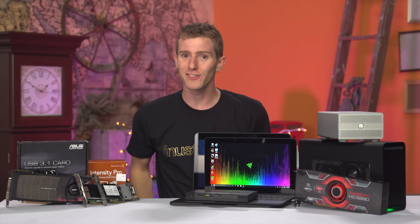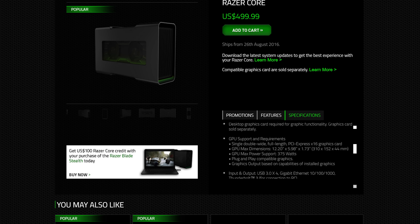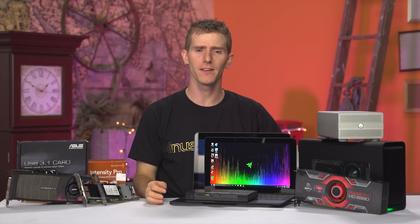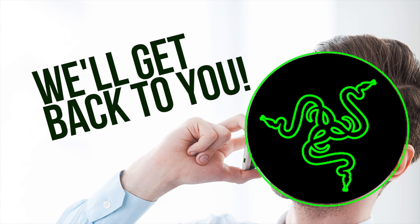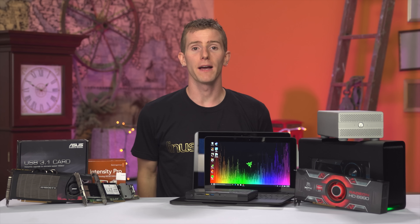Which leads nicely into my next question: what about non-graphics cards? Razer has nothing about this on their product page, and even when asked directly, said "we'll get back to you" — then as of filming this, promptly never did. So I dug into it myself.